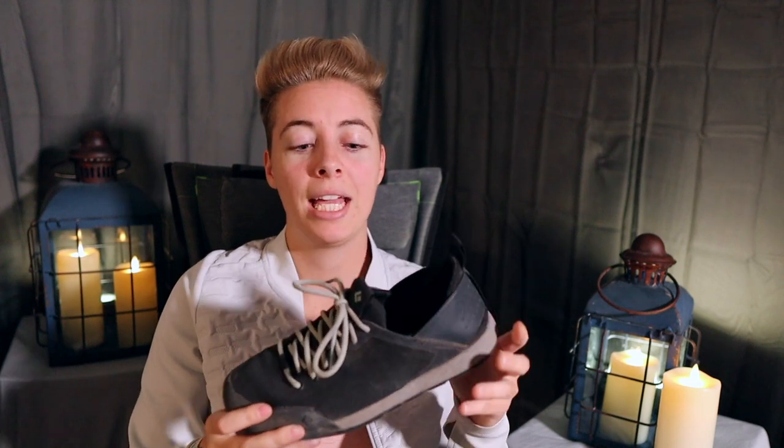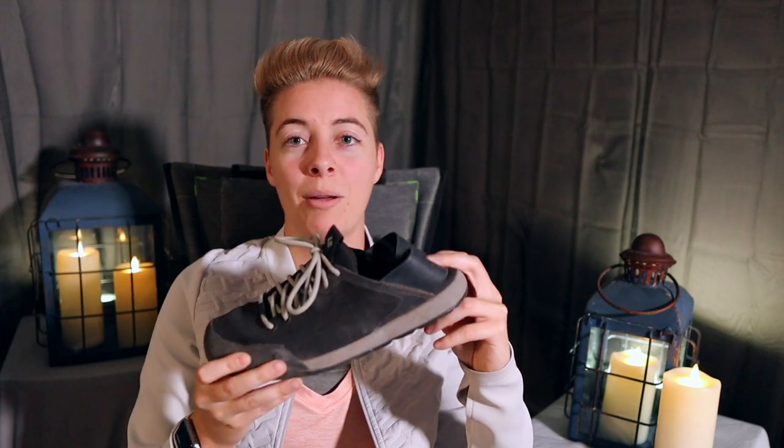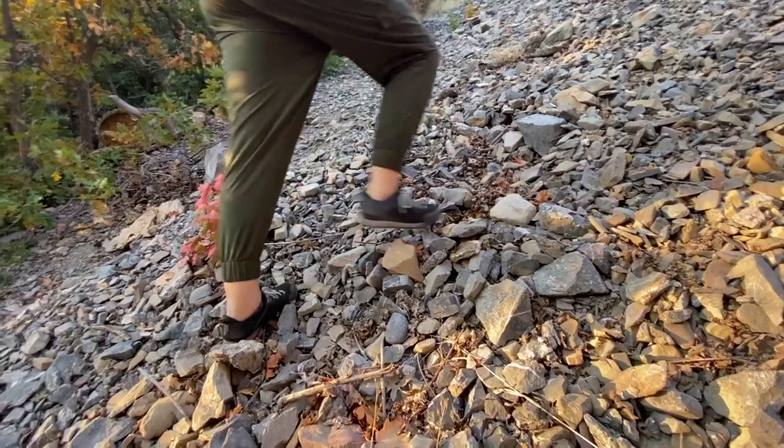If you have hiking boots, you may not need approach shoes — except that approach shoes are usually lighter. So if you have the money and you're looking for something that takes a little less effort to lift because approach shoes are lighter, this is a great option. These particular approach shoes also have another benefit I'll go through later in this video that really makes them superior to hiking boots for shorter crag hikes.